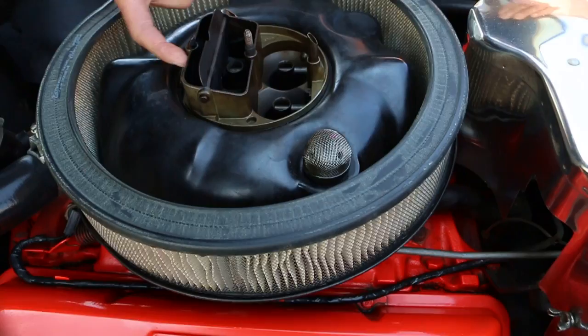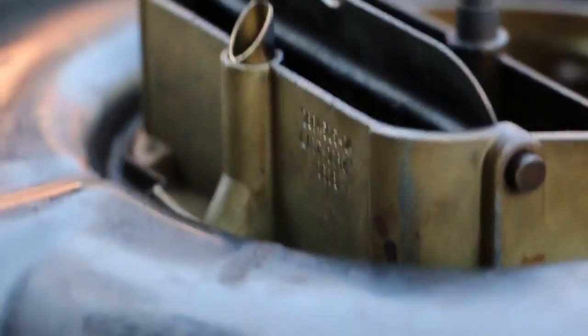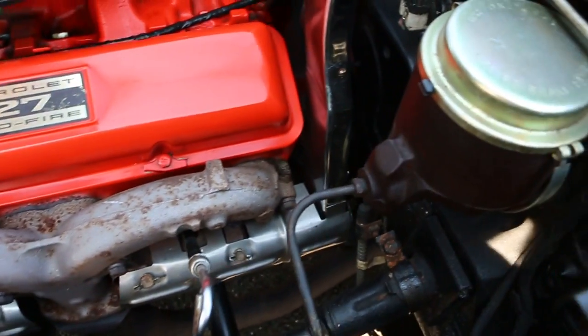I'm going to pop the carburetor for you real quick. Original carb — you can see the numbers right there. You just don't see them like this anymore. Again, unhit body, very, very important.